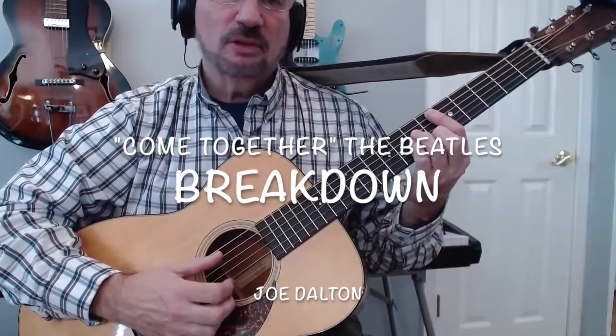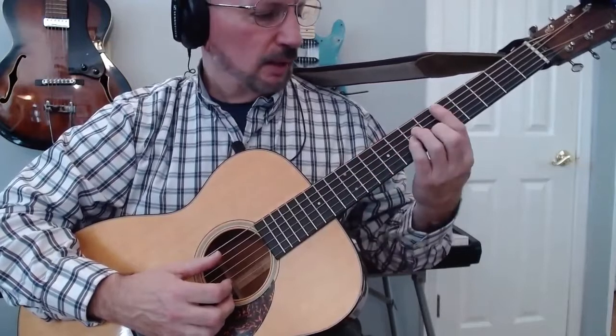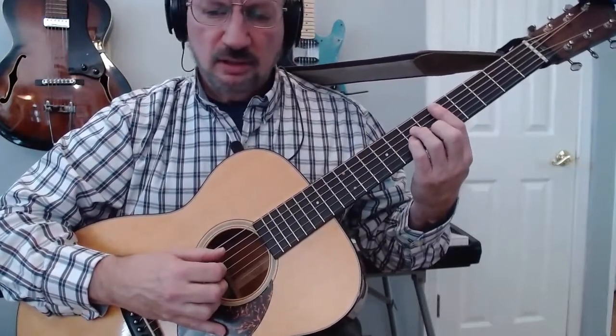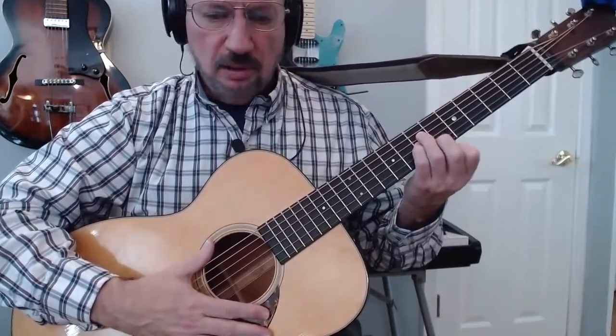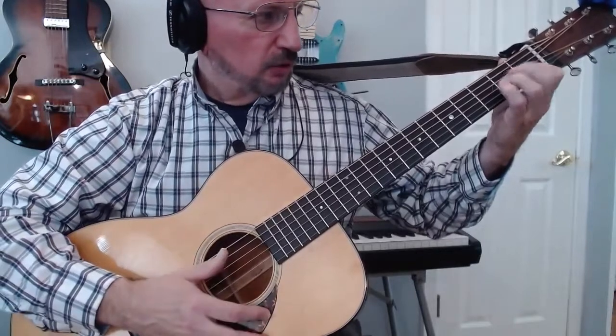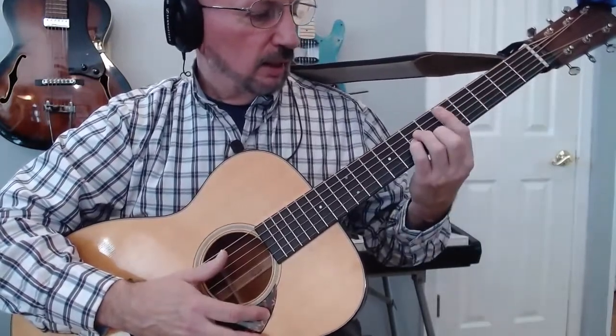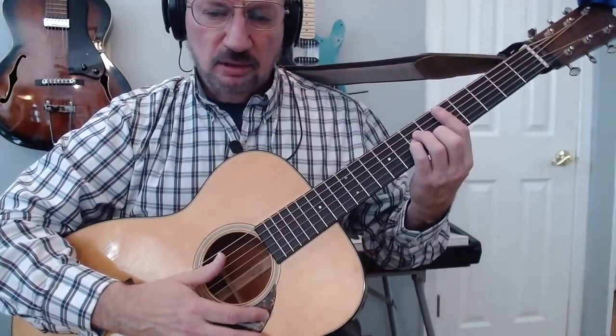Here's how I play my arrangement of The Beatles' Come Together. I'm working around a fifth fret D minor chord. It looks like the A minor that you would play down here, but I switch the fingers around so that I've got my pointer free to do the bar.